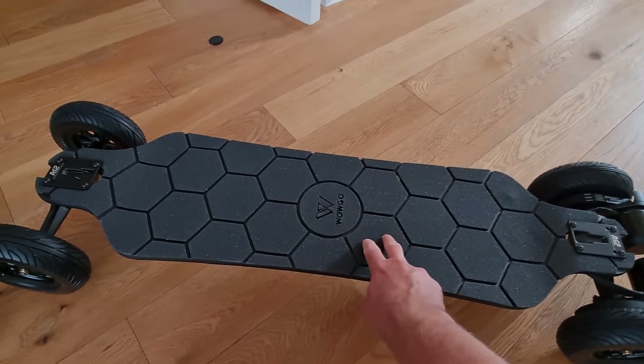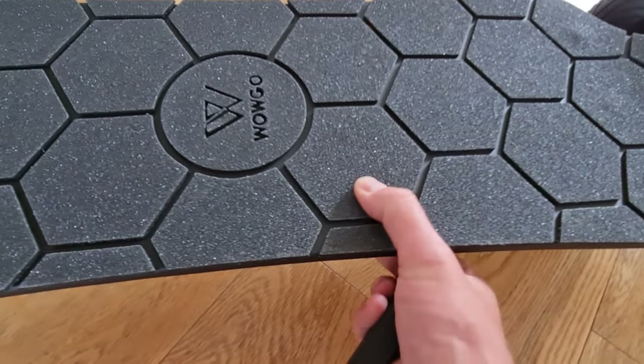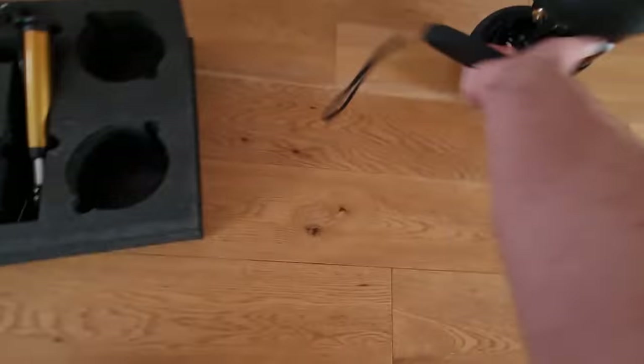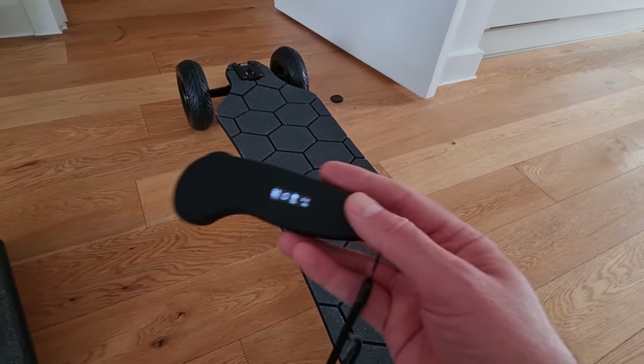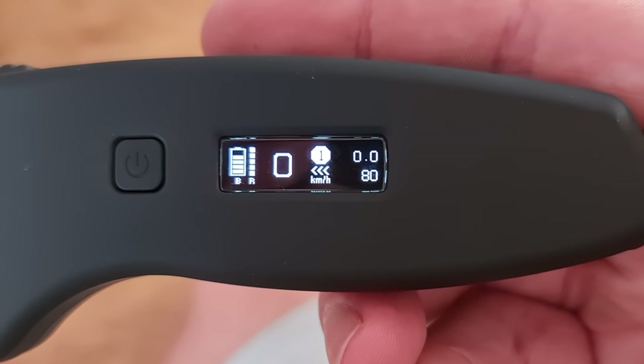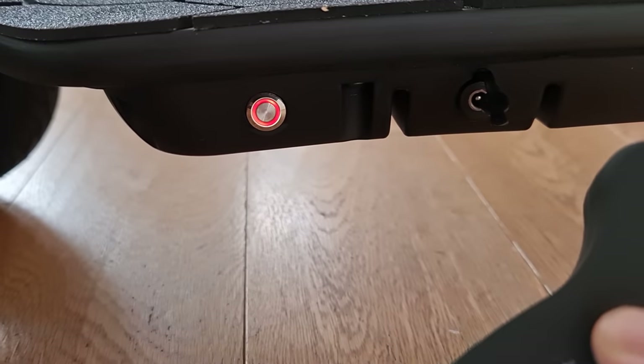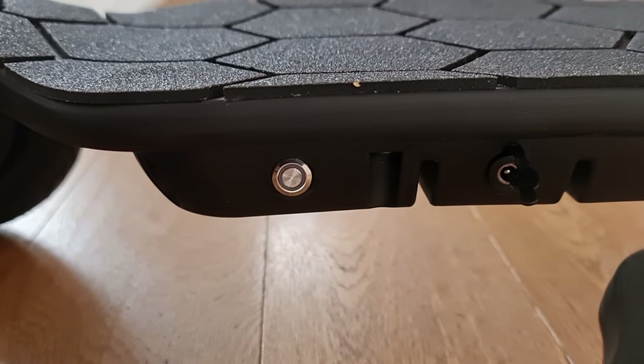This deck is really nice as well — it's got grip tape on it, but it also has a kind of spongy feel to it. The remote's nice; you've basically got just one button. What's cool about this is if you turn the remote off, the board goes off as well — Boosted didn't do that.